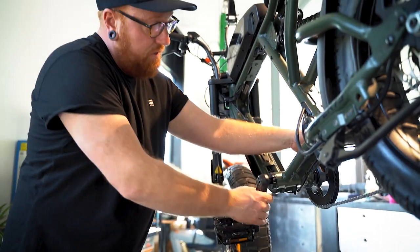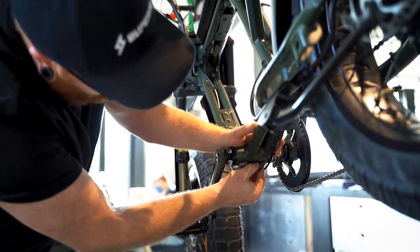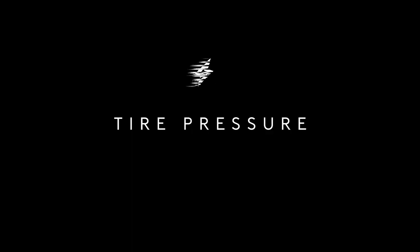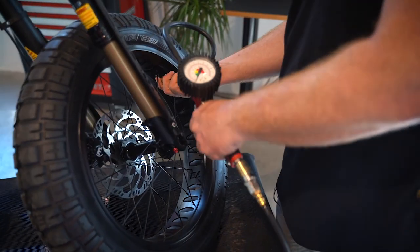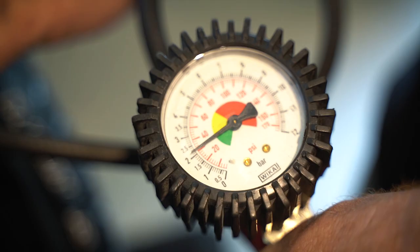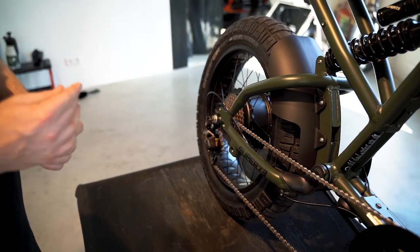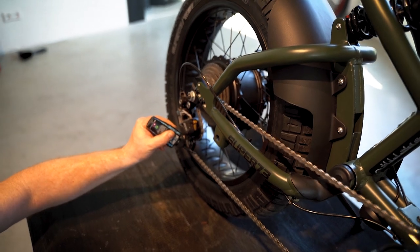Check for potential play in your bottom bracket and also have a look to make sure there's no dirt or water building up in the torque sensor. Also check your front fork for any water and dirt buildup. Check your tires for inflation and profile and make sure these are pumped up to two bar. Check your chain and sprockets for wear and tear, and lube the chain with wet lube in wet conditions and dry lube in dry conditions.